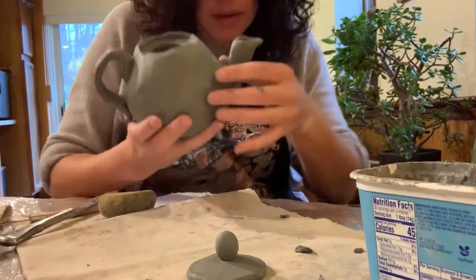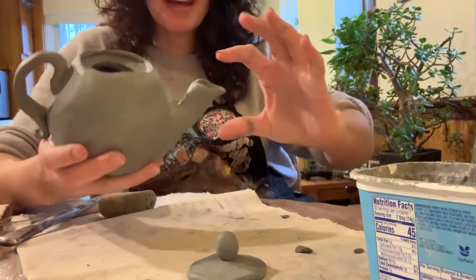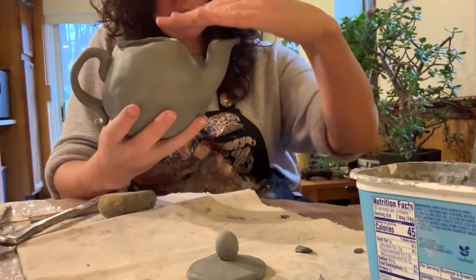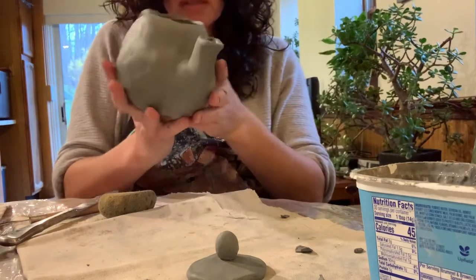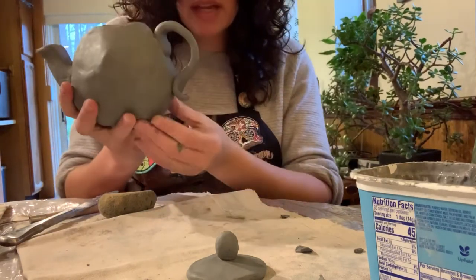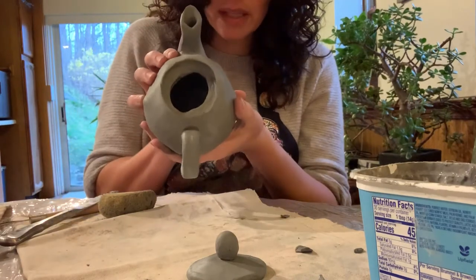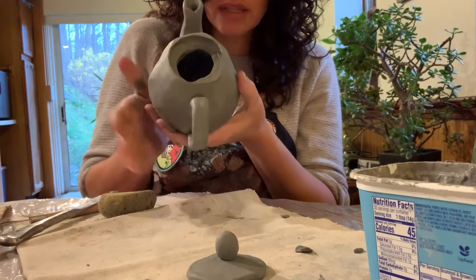So as you can see, I don't know if I mentioned in the last video, but I did attach the spout — how it is level with the top, goes on the side — and I've attached the handle now. You want to make sure that they are directly across from one another, with no curves in the handle.